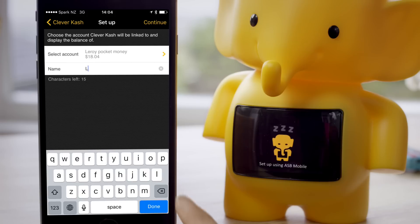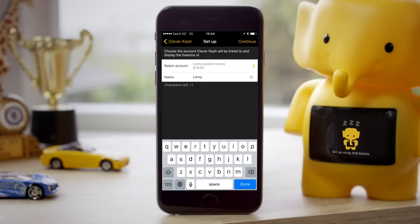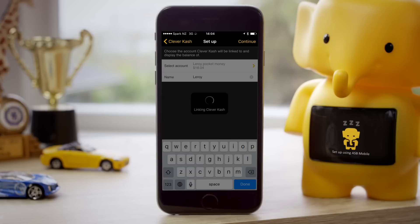Now enter the name for Clever Cash that you want to appear on his tummy. This could be your child's name or the name your child wants to call their Clever Cash. When you're ready, tap Continue to finish the setup process.